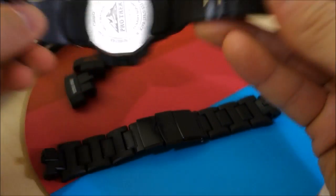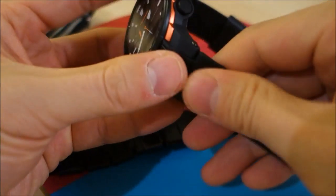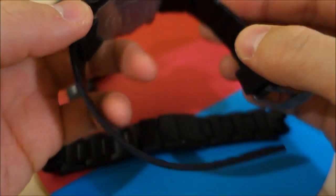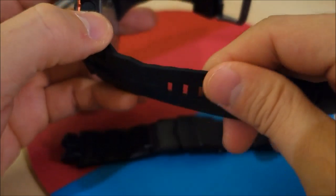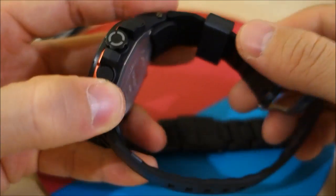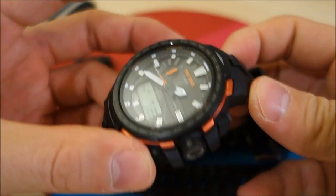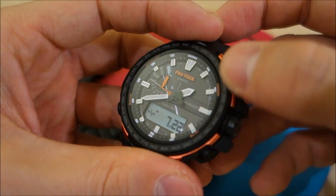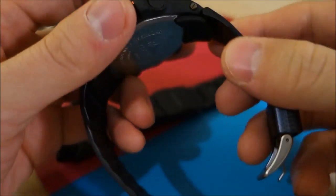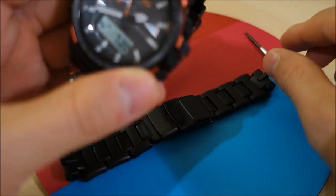Why did I get this? As good as the carbon fiber insert band is, I think it just doesn't do this particular watch justice — it's just not as robust. I feel a little bit vulnerable taking it on and off because I might drop it. I've dropped my G-Shocks a couple of times and they can take it, but this one isn't a G-Shock — it doesn't have that resin protection. It's steel, and I really don't want to drop it.